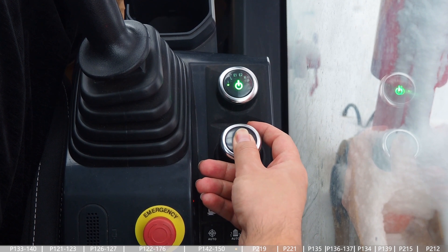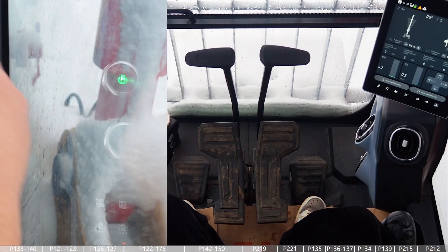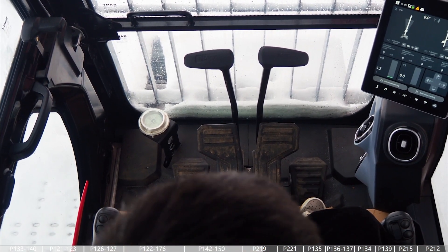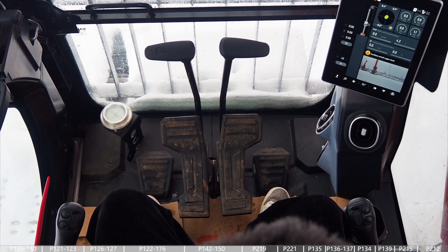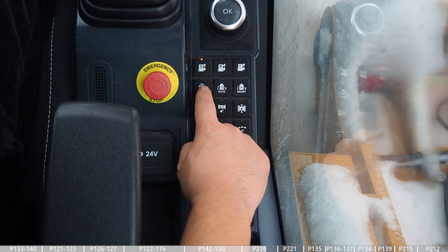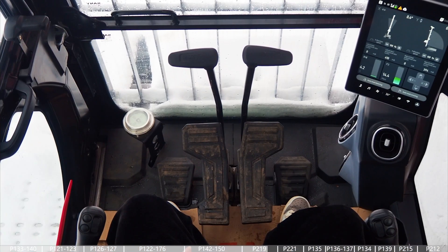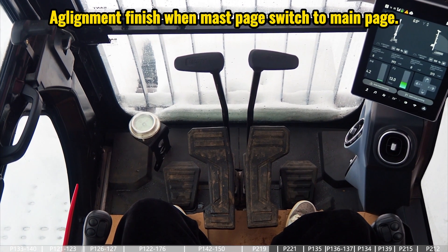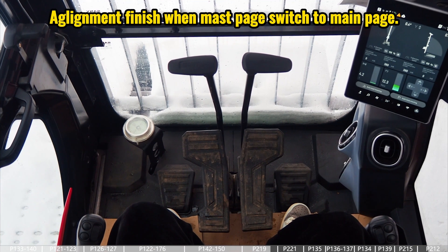We also move the mast forward, so now the mast is not vertical. What we need to do is close the manual mast mode and then click the auto mast alignment button once. As you can see, the main page switches to the mast page automatically and the function starts. When everything is finished, the page returns to the main page.